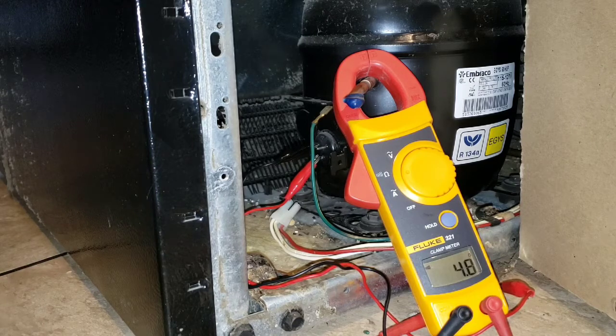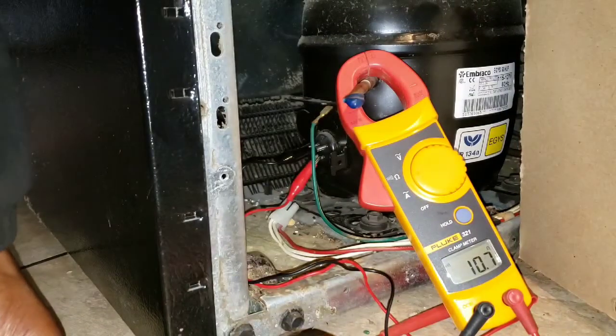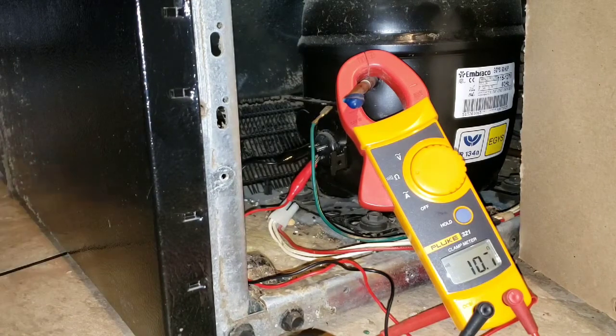We're going to go ahead and leave that reading at 4.8 — it's jumping between 4.95 and 5, so we're going to round it off and go with 5. Now let's go to common to start. We got about 10.6, 10.7.